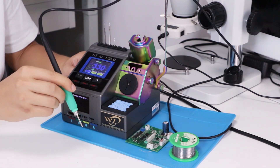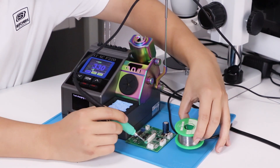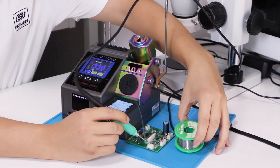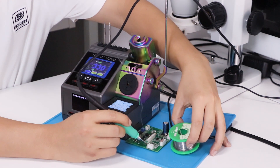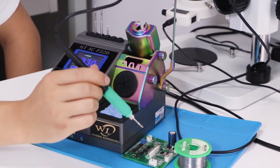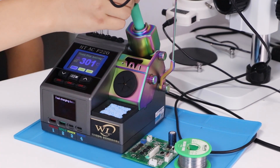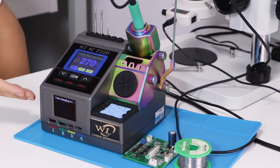Have a look — the temperature is already there. When you put the handle on the holder, the temperature will cool down. At last, the temperature will cool down to 100.